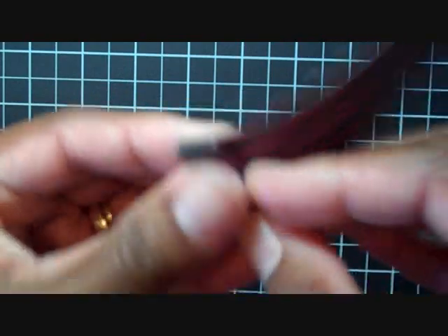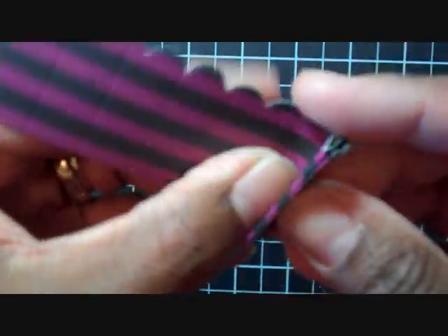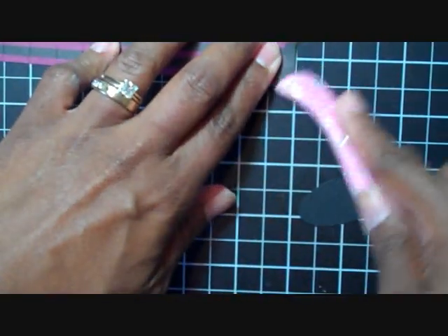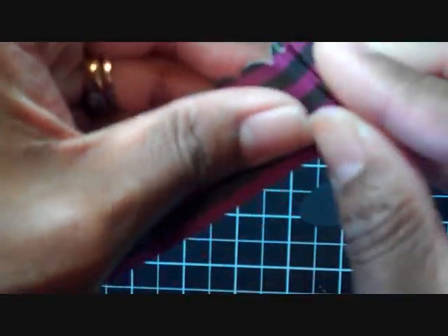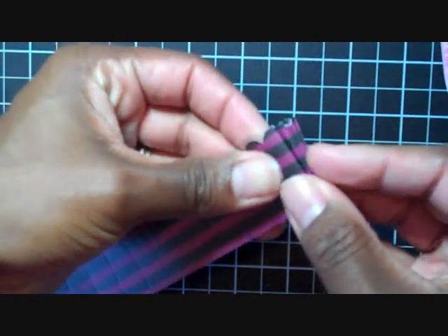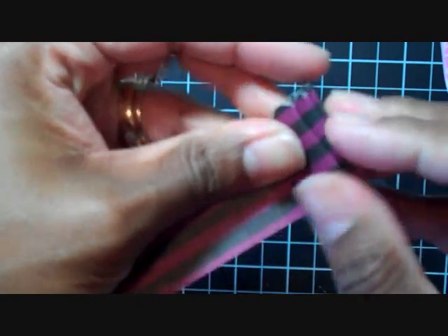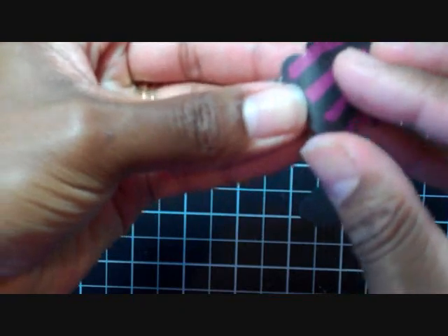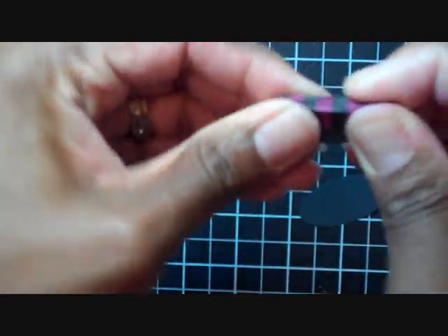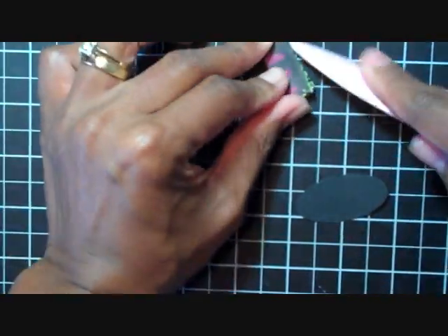I'm going to fold my paper in an accordion fold style, and you can use your bone folder to help with the creases. Then just take your bone folder and smooth out some of the creases.